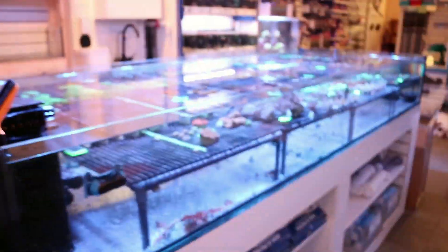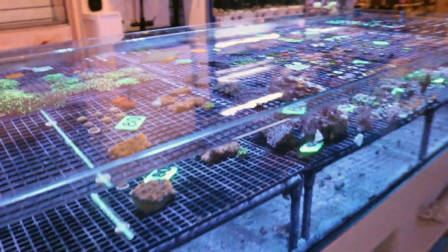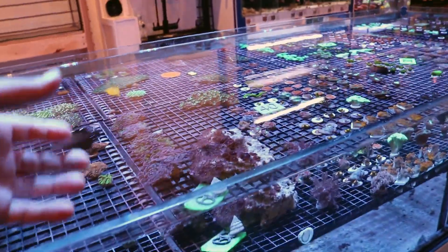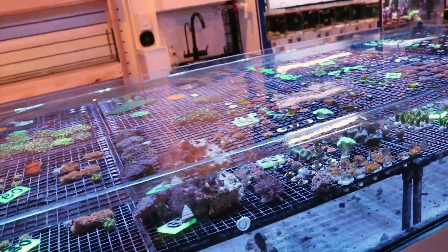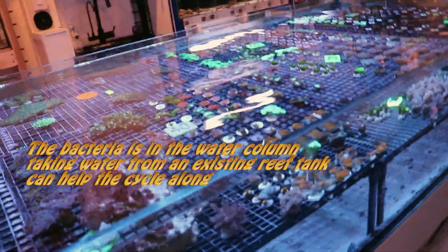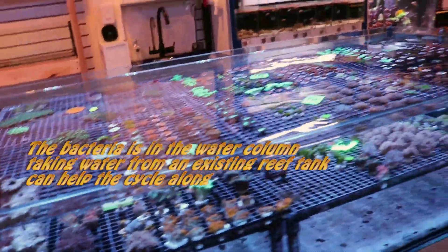Existing saltwater can also help. If someone's setting up a tank and they live close to the store, we'll often give them five gallons of our own water to help turbocharge their cycle and get it going. Those little steps can kind of help the cycle along.